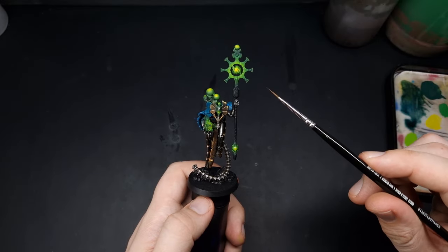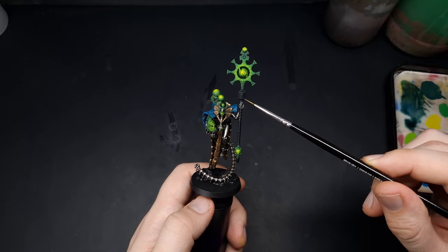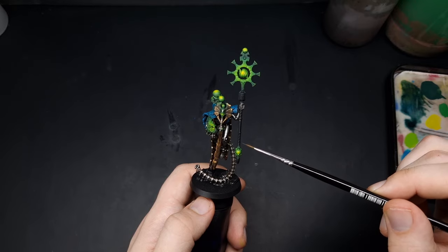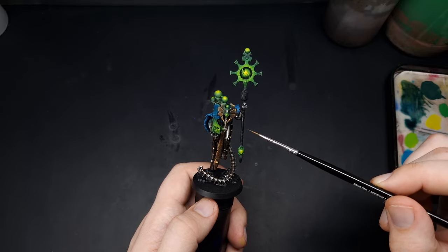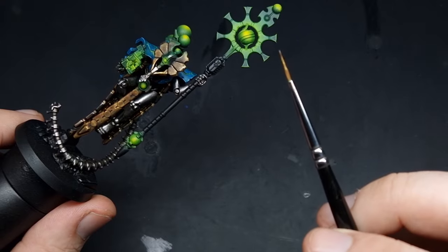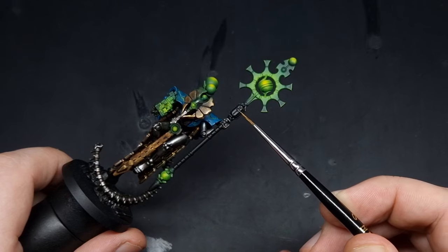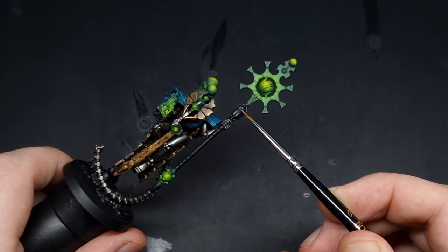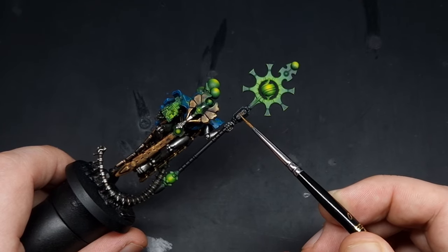With all the green glowing elements completed, the final step is to highlight up the staff of the weapon. The Necron symbol is going to be gold and the weapon itself will be highlighted in some very dark blues to maintain a black appearance with nice highlights. For the gold symbol, load up your brush with gold, wipe off most of it, and come in with the side of the brush almost like a dry brush — that way you'll catch only the raised detail with the gold paint leaving the backing black.